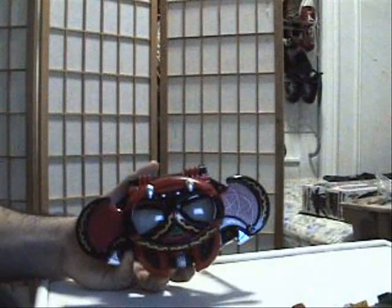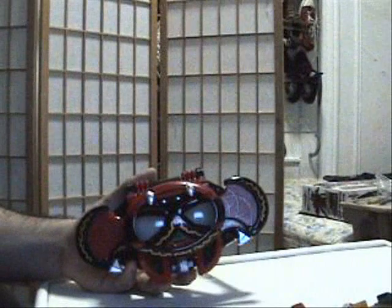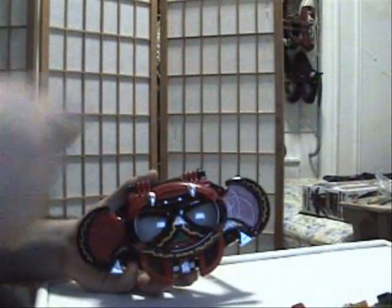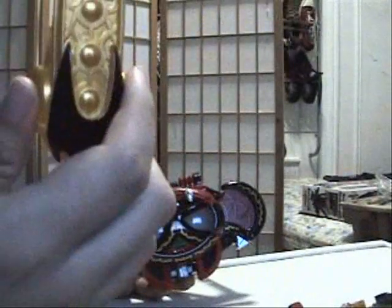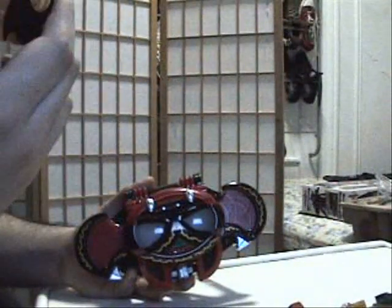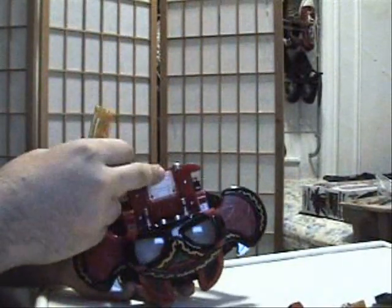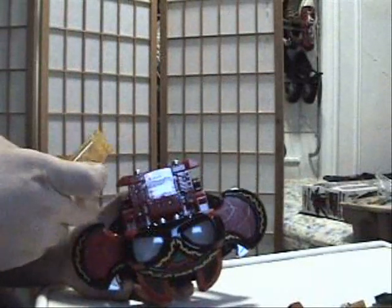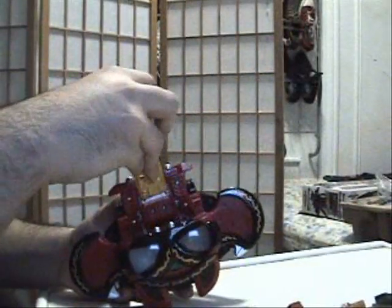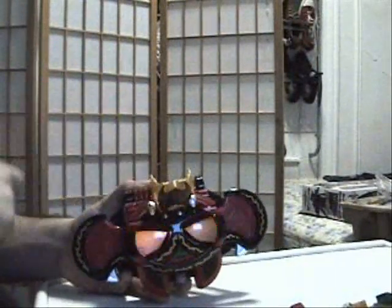Now it's time to show you the whistles that Dark Kiva uses. Same as with the regular Kiva, the only difference is it has different sounds. The wake-up whistle, for example — Dark Kiva has three versions of wake-up: Wake Up One, Wake Up Two, and Wake Up Three. To demonstrate: pull it out like that, put the whistle in like so, and push it down.